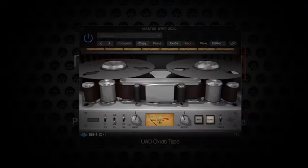First up would be the Universal Audio Oxide Tape. I prefer to put that in the beginning — some people like it at the end, much like a real tape machine would be the last component in that analog chain.